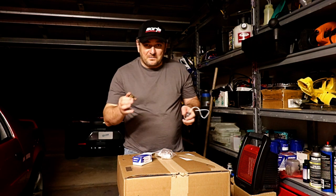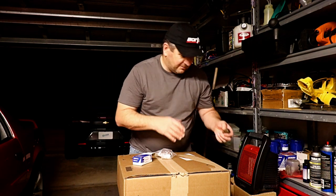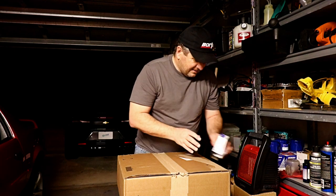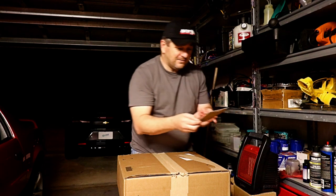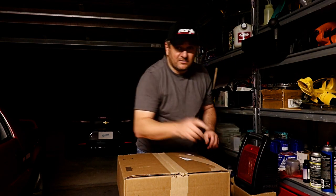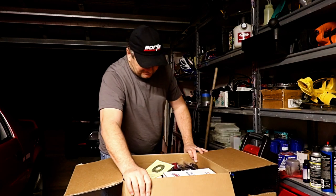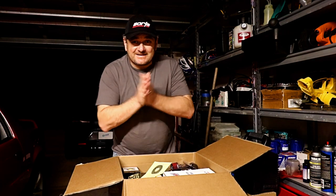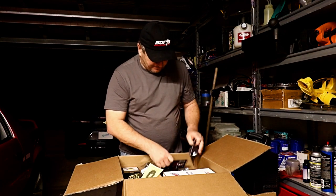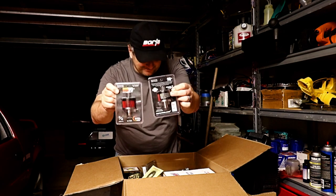It's really good that the computer knows if there's a knock or detonation and it can back off some timing. I got some spark plug wire holders - no big deal, but I need to keep them from melting. Onto the headers.